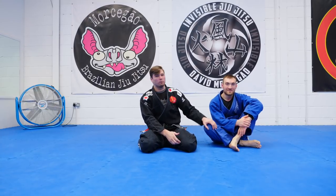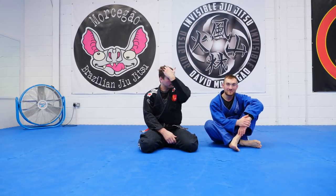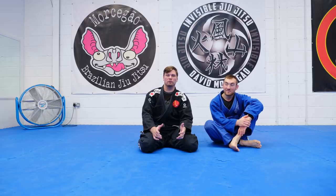Hello guys, welcome to Visible Jiu Jitsu. We've got Rupert Shigan. Baseball back choke, continuing our series of chokes.